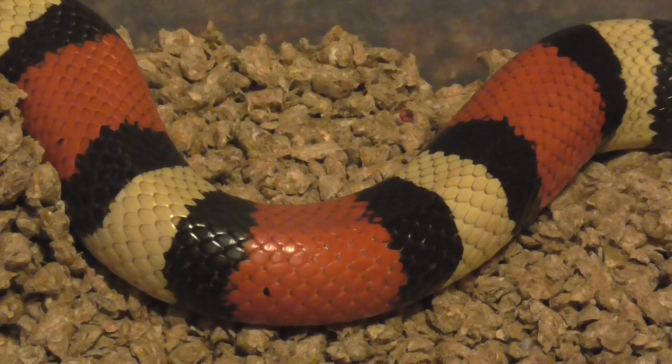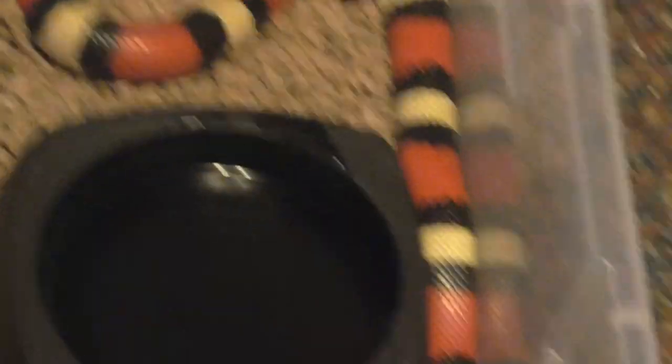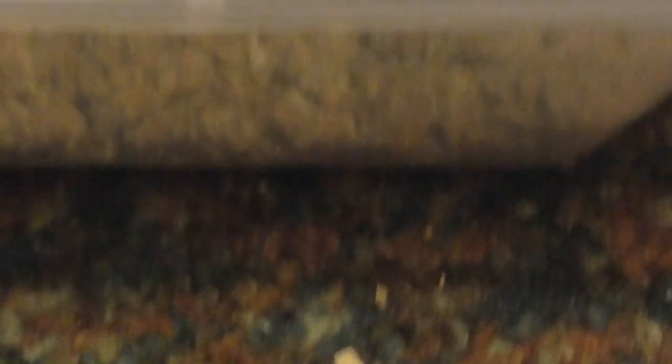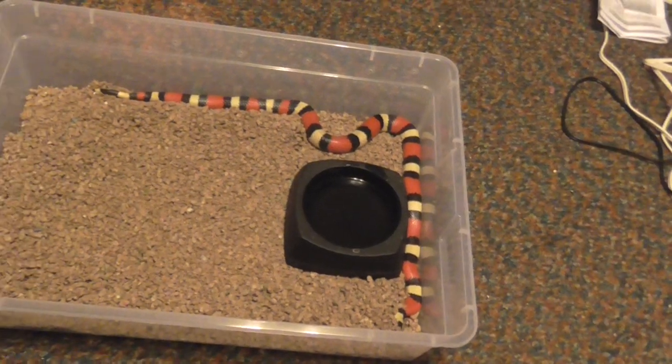Just a random little fact: they resemble the venomous coral snake pretty closely. The way you tell a coral snake from a milk snake — because that question's always asked when I bring up milk snakes — if the red bands touch the yellow or white bands, that means it's a coral snake. If the red touches black, then it's a milk snake. That's the general rule. She actually has her head buried; you can kind of see her head there.